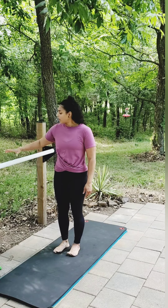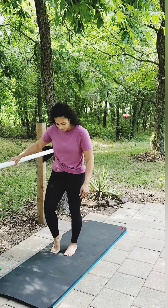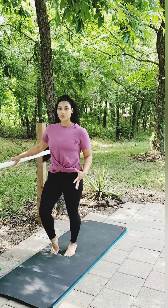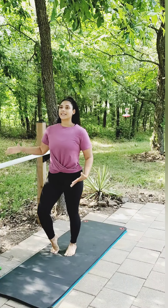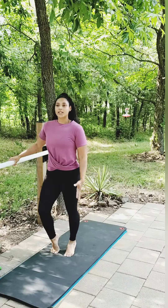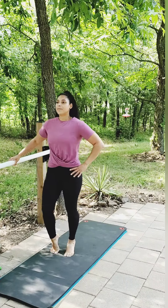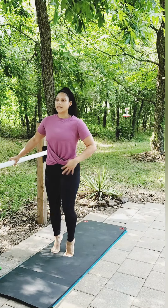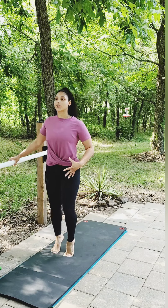On a countertop or your bar, inside hand on your bar — feet are going to be parallel. We're just going to lift and lower the heels, warming everything up. Roll those shoulders back. Elongate the spine. You're looking straight ahead. Lift and lower those heels. Breathe. Engage the core. Press that belly button towards your spine.